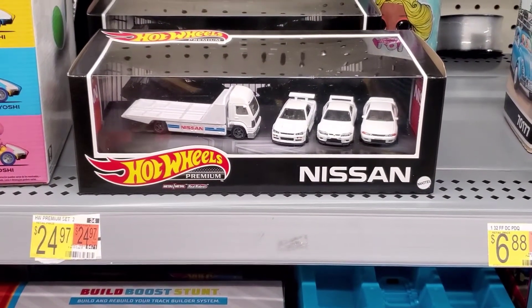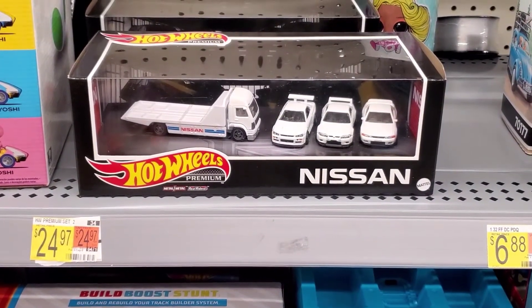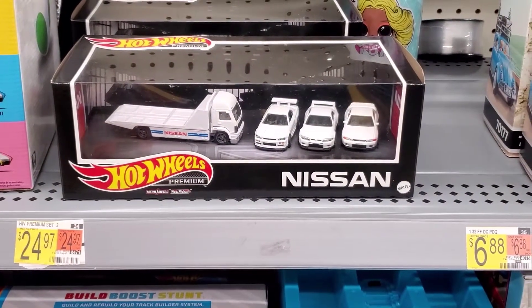Hey guys, welcome to the channel. While shopping at Walmart, I found this — a Nissan Skyline Collector's Pack.